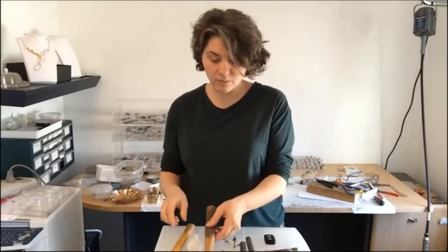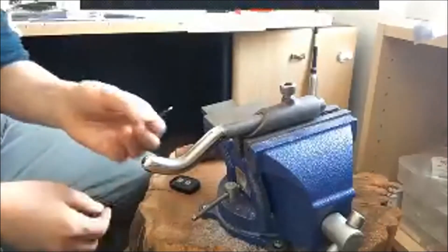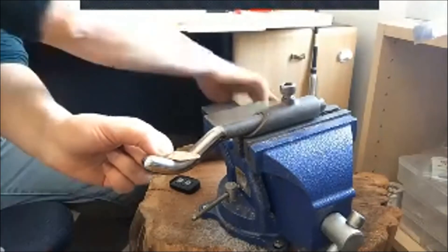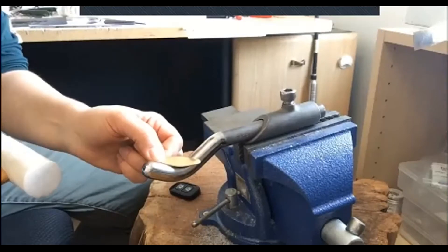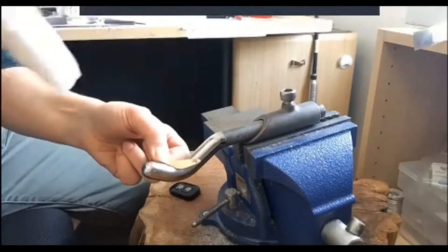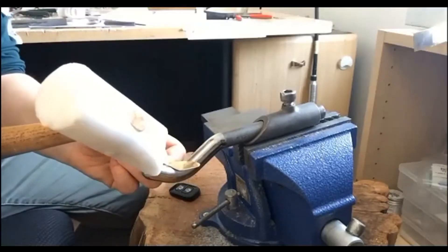The hammer I'm going to use is a plastic hammer, and that will not leave any marks on the metal, which means you'll end up with a smooth piece of jewelry. But if you'd like to have some texture on your jewelry, then you can use metal hammers. For this design, we're going to place the oval diagonally on the hook. If you were to place it straight, you would simply create a circle, but we want a nice twist — so we put it diagonally and start hammering in the middle.